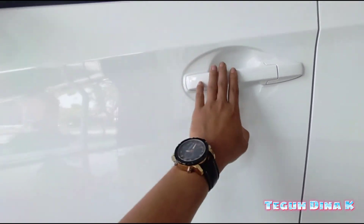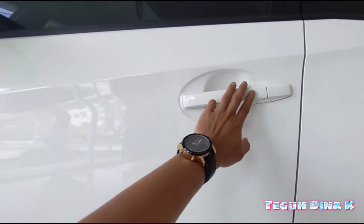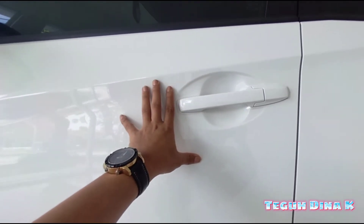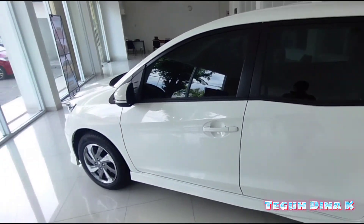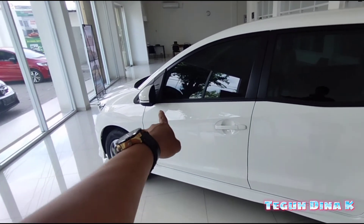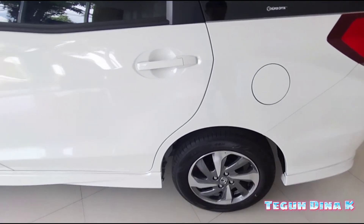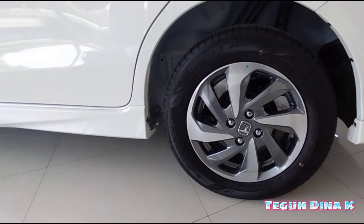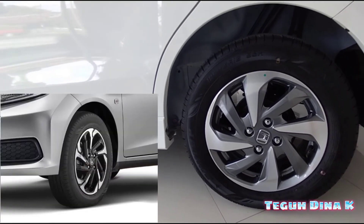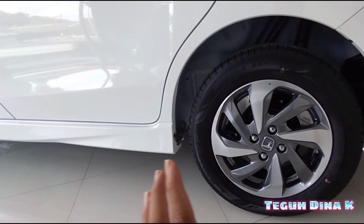Dan untuk yang tipe S, handle pintunya warna hitam. Tapi kalau yang tipe E, itu sewarna dengan body. Misalkan, kebetulan ini yang Mobilio E putih, maka handle pintunya putih, teman-teman. Jadi untuk di samping sudah ada: lampu sen, body kit, dan juga handle pintu. Sama juga peleknya berbeda, teman-teman — meskipun sama-sama dua warna atau two-tone color, tapi ininya berbeda ya.